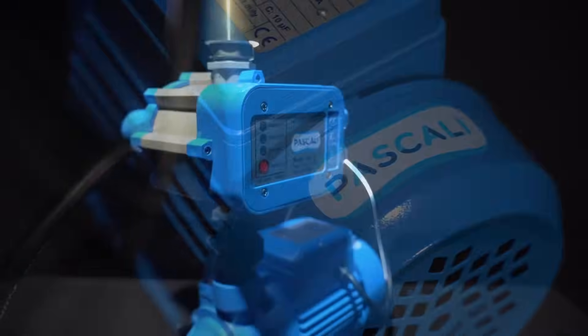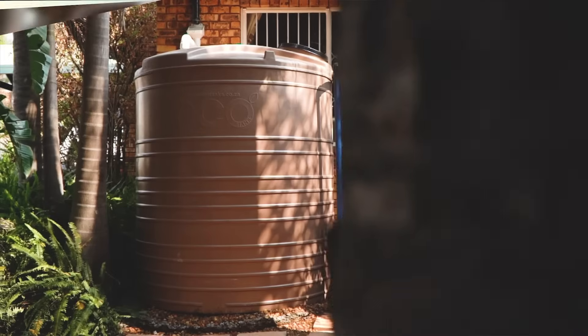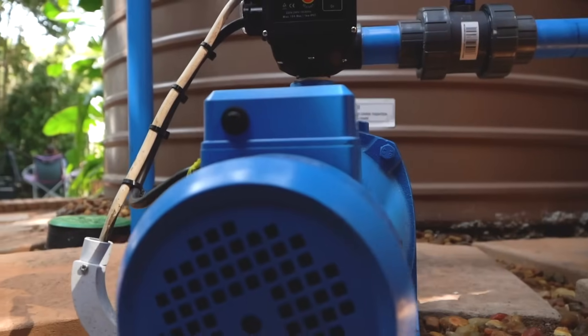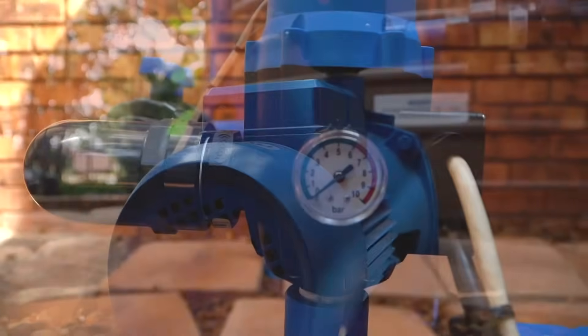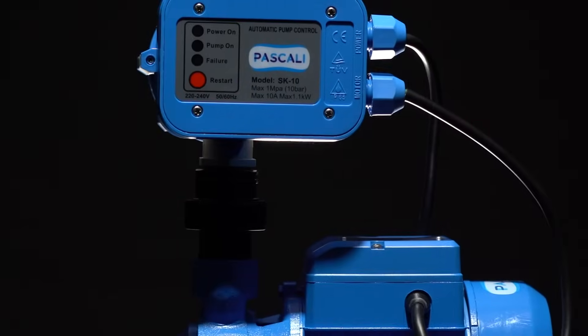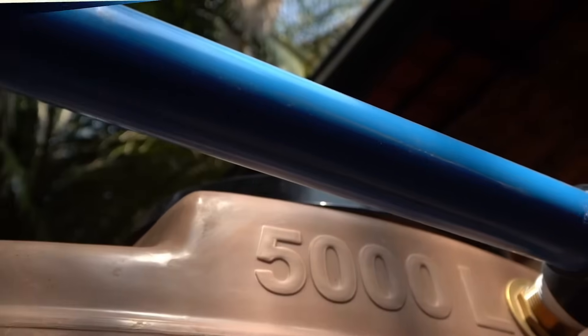Pascali has a specially selected range of high-quality water pumps, designed and developed to provide simple-to-install water management solutions for in and around the home. The Pascali range is user-friendly, carries a one-year warranty, all parts are readily available, and great service is available nationwide at leading hardware and agricultural retail stores across South Africa.